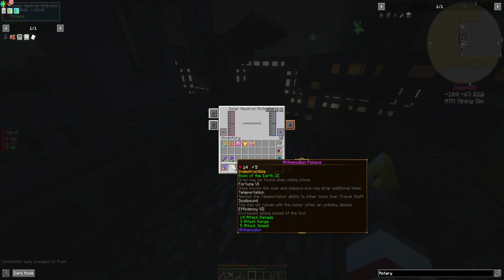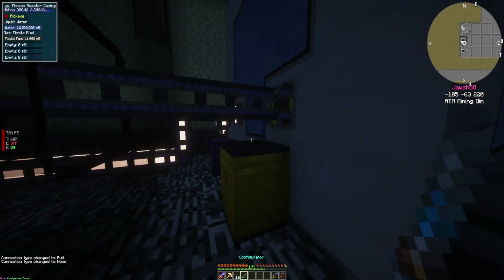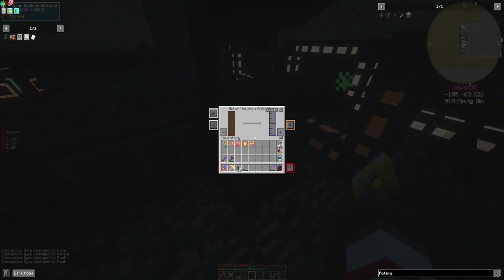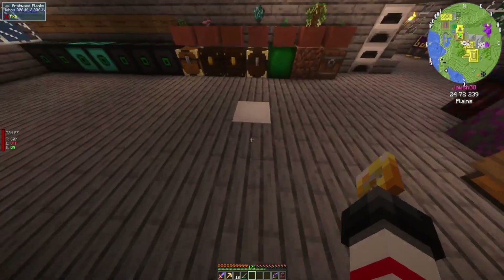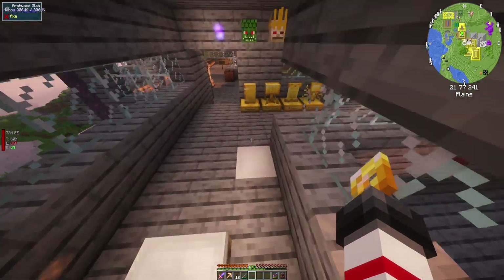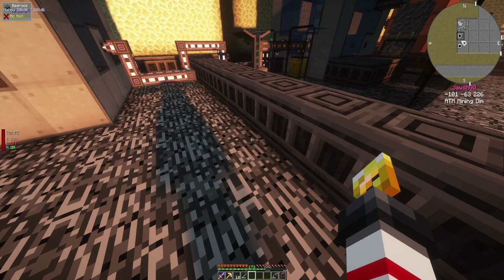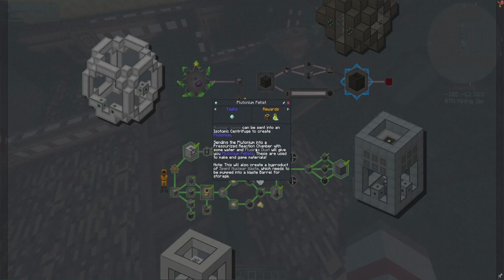It kind of makes it difficult to do anything solar related when there's no sunlight. So let us do this and then now we go back. It will not decay inside a radioactive waste barrel. Nuclear waste can be sent into an isotopic centrifuge to create plutonium. Sending the plutonium into a pressurized reaction chamber with water and fluorite dust will give you plutonium pellets.